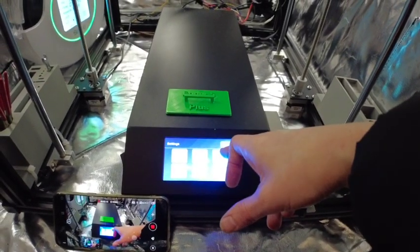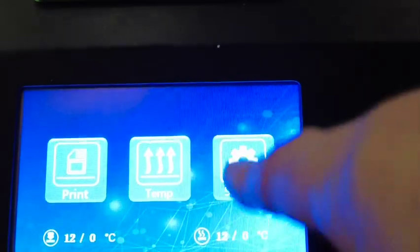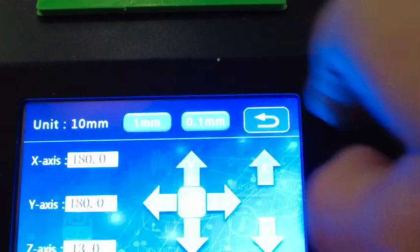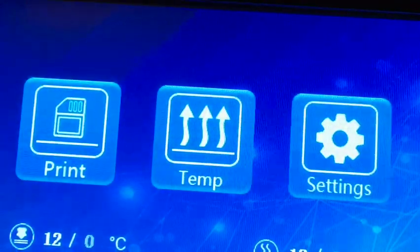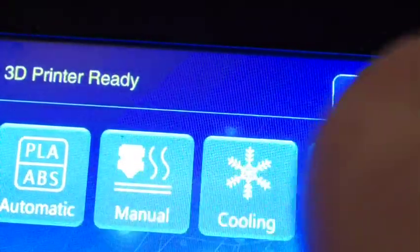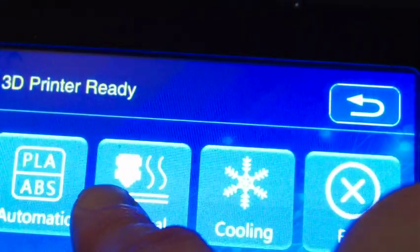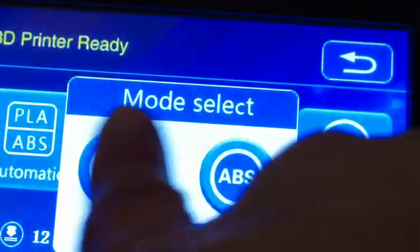I'm going to come out of the move screen. That was the move screen which was in Settings > Move. The next thing you must do when doing leveling is warm up the bed and the nozzle. So you go into the main screen and select Temperature.